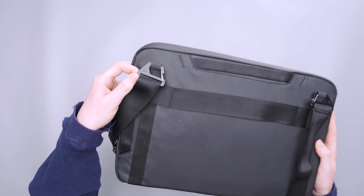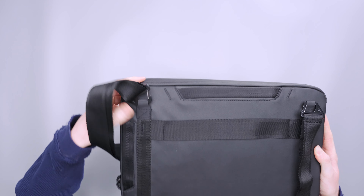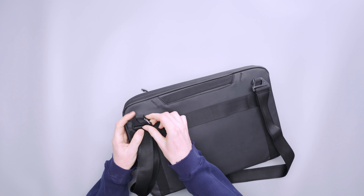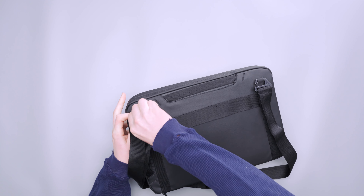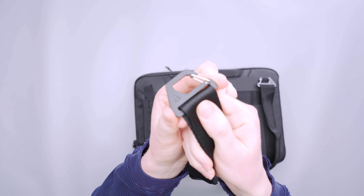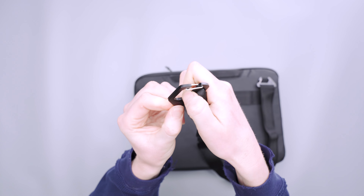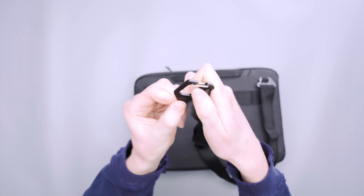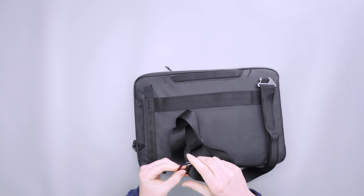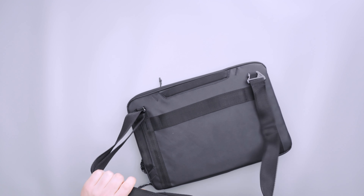To clip the strap on, there are metal clips which are nice to look at but not the easiest to hook and unhook — it's almost like a pry-bar type deal. Once they're on, if you're not constantly taking it on and off it's not a huge deal. It's pretty springy so you don't have to worry about it wearing out. Getting it on is fairly easy but getting it off can be a little more difficult.